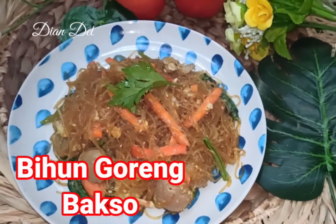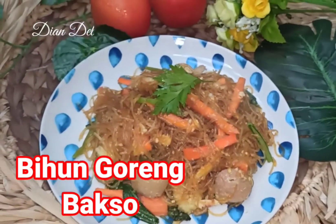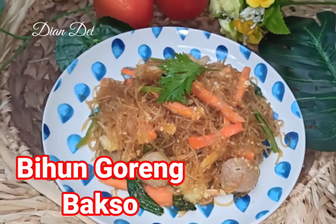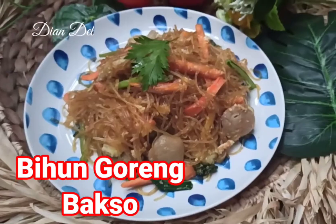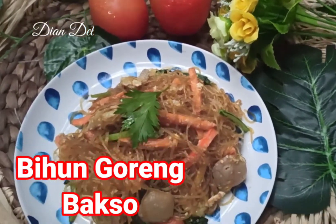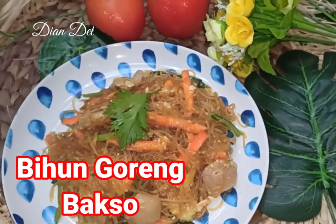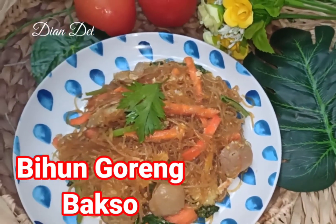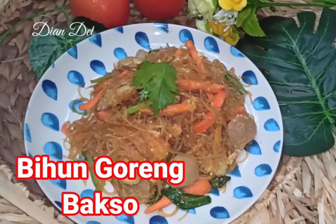Halo guys, Assalamualaikum. Apa kabar kalian semua? Hari ini aku mau share lagi resep makanan yang mungkin aja bisa jadi favorit di rumah kalian. Ini tuh enak banget. Kalau makan ini, aku gak usah pake nasi, karena udah cukup mengenyangkan. Untuk toppingnya kalian bisa pake apa aja sesuai selera — aku pake sayuran, bakso, dan telur. Yuk kita lihat bahan-bahannya.